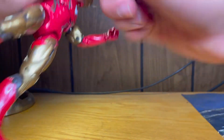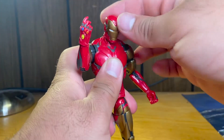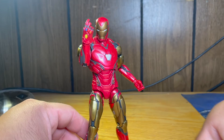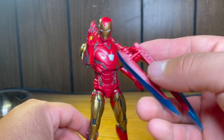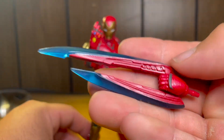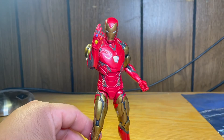It does snap on just like so, and you can get him doing that Endgame pose. He still has more accessories — he has another fist hand, a holding hand, and a nano blade weapon, like that nanotech he uses in Infinity War. Really, really nice sculpting with a nice clear blue plastic. It is a little pliable but not bad.